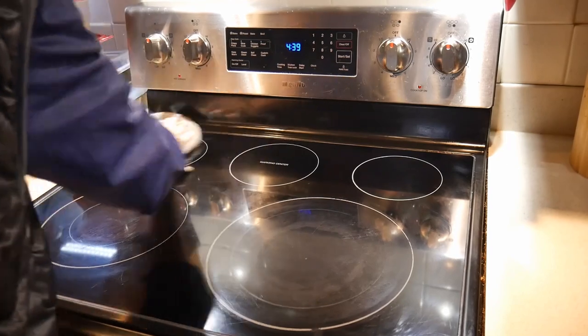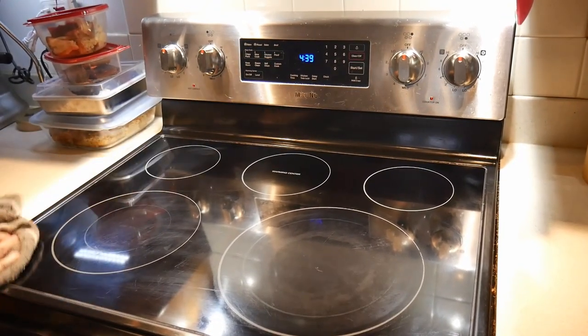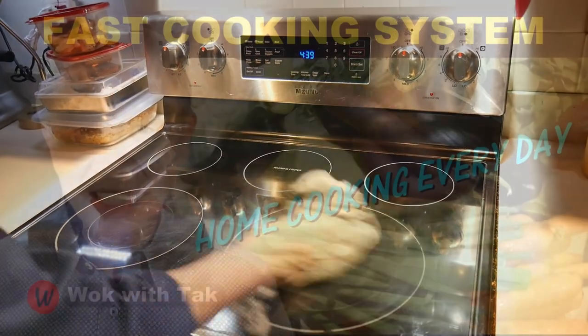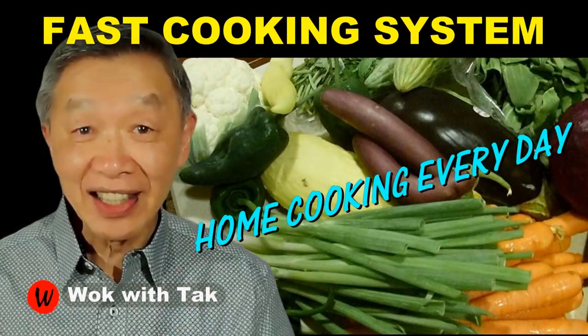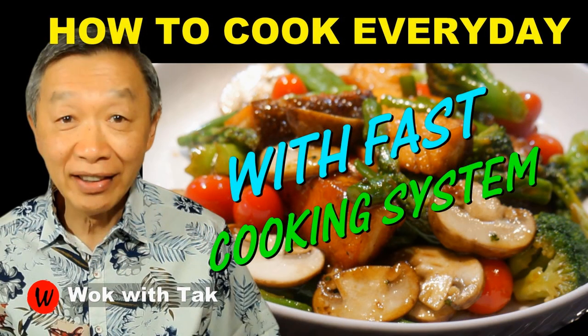Without any question, the glass top electric range has both pros and cons. The pros are that it is easy to clean and extends your counter space. The con is that the heat control is less precise in comparison to a gas stove. From the cooking standpoint, I do not see a whole lot of difference. If you would like to learn more about my fast cooking system, please subscribe to my YouTube channel. So keep on cooking — I will see you tomorrow.